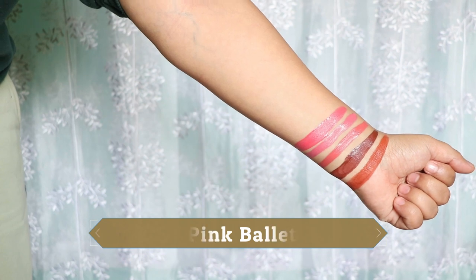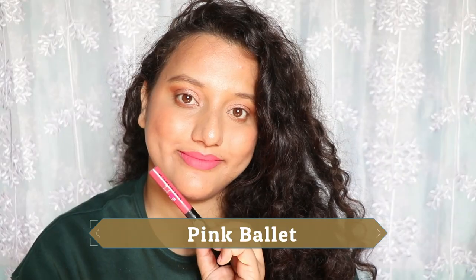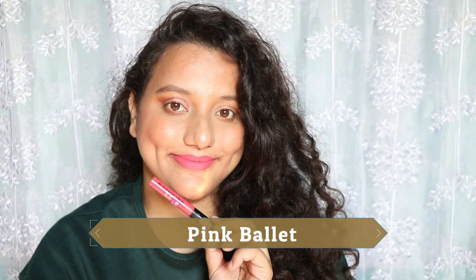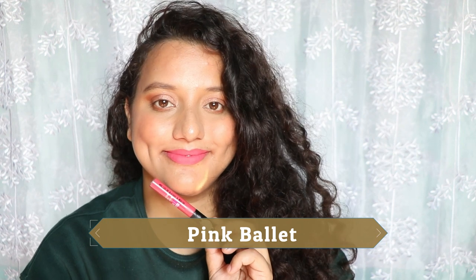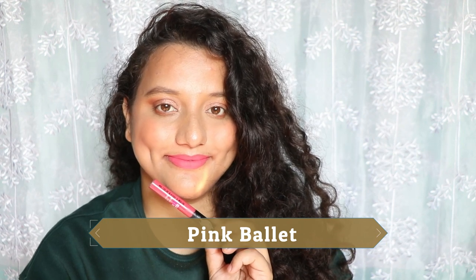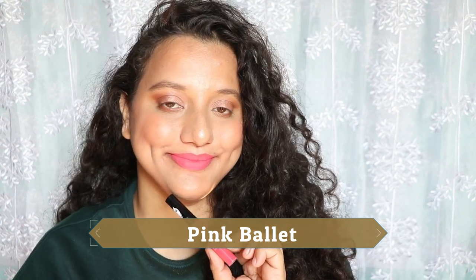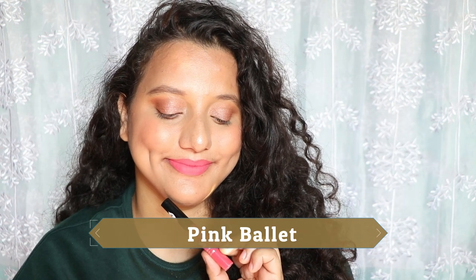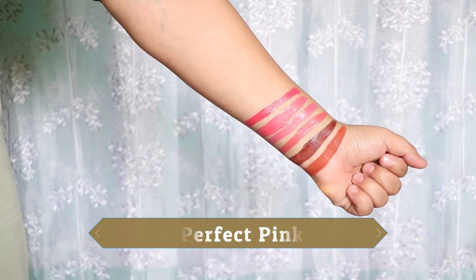The next shade is Pink Ballet, a brighter pink shade. It is patchy on me and does not suit my skin tone on bare skin, but with a full face of makeup it is manageable. This is not my favorite shade from the range — the formula requires a little more effort to apply.